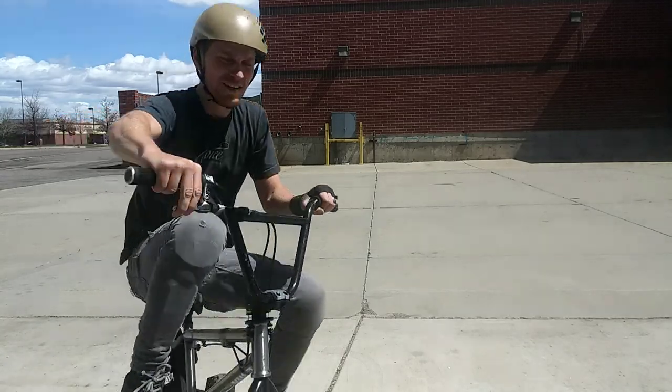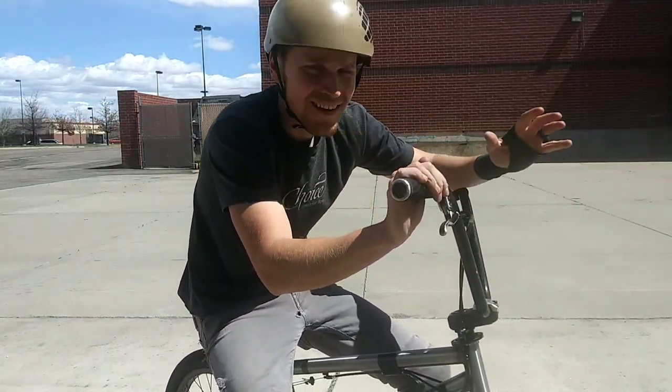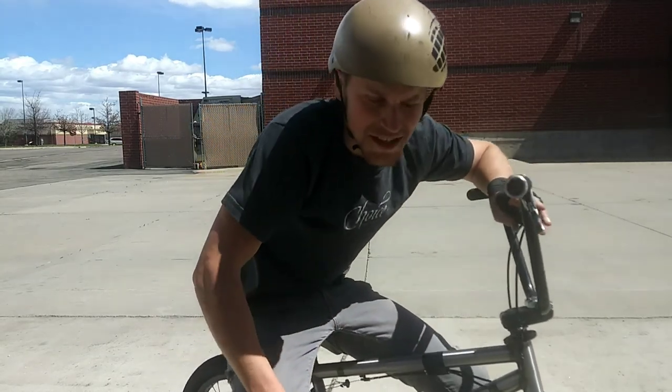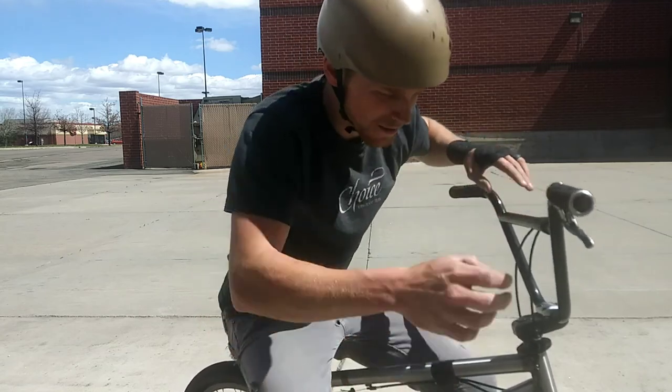Honda, if you're watching, thank you. I'm digging free coasters — I still gotta get used to it and stuff, but I can see this being a real benefit to my riding.